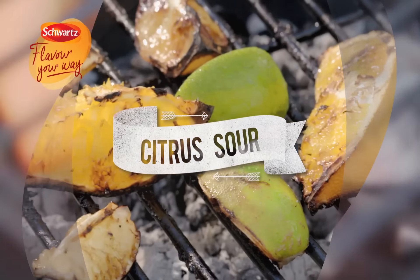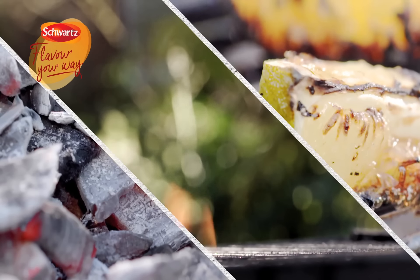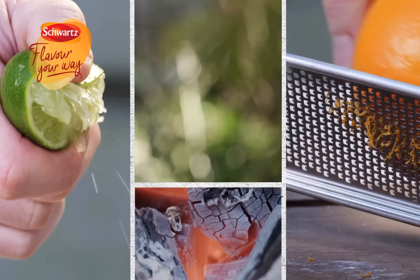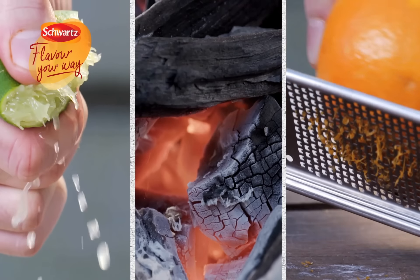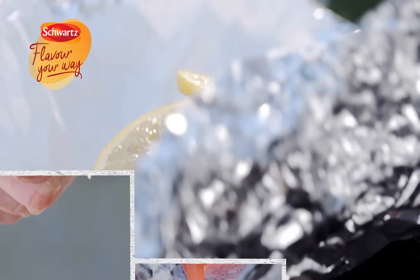Citrus Sour. Something amazing happens to food when you cook alfresco. Out in the open air, flavours seem to really sing. When sharp citrus meets the thick barbecue taste of smoky coals, zesty freshness cuts through the classic charcoal flavours and helps soften and tenderise meat or fish.